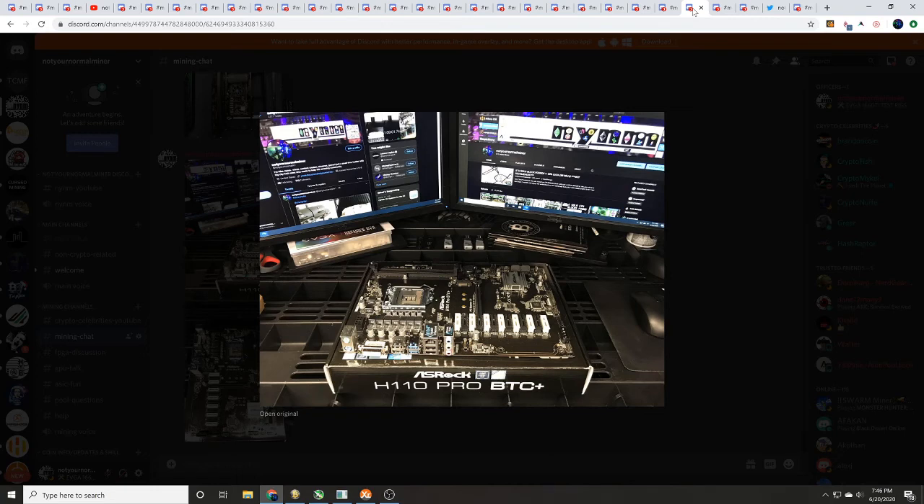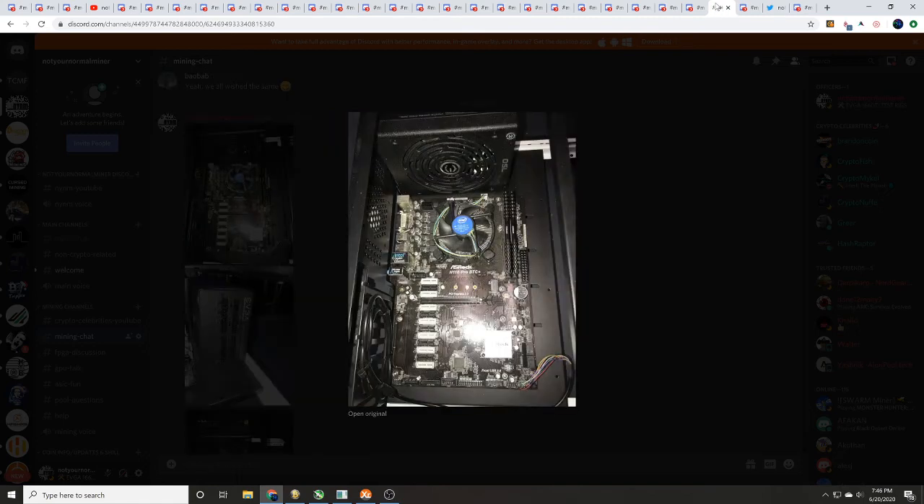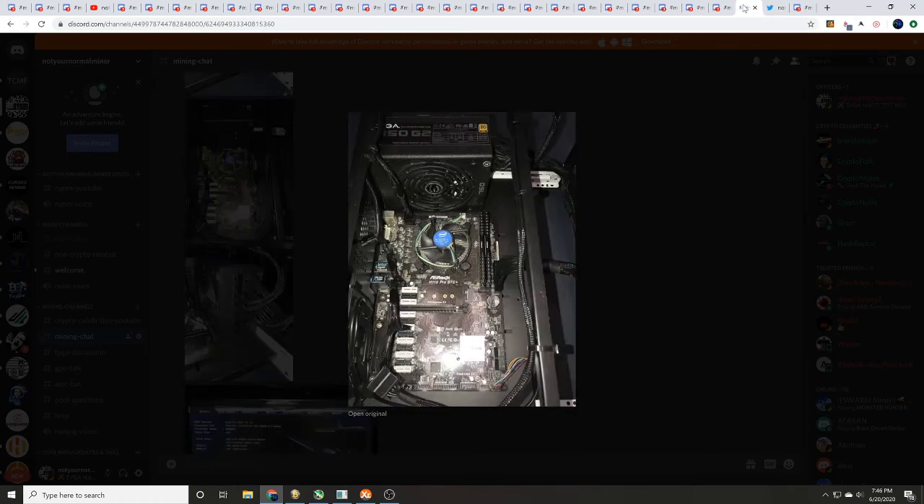Highly recommend setting up one GPU at a time. Today we've been walking you through how to set up the ASRock H110 Pro BTC Plus motherboard from start to finish in an open-air GPU mining frame with that EVGA 750 watt fully modular power supply — walking you through from start to finish.